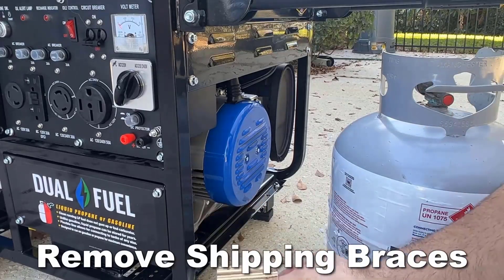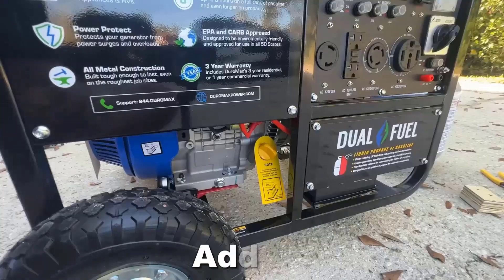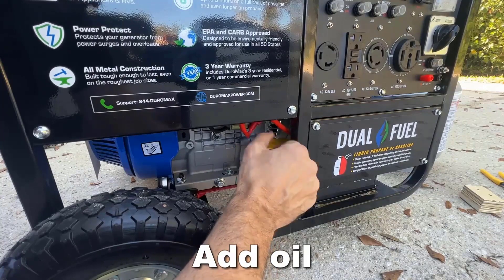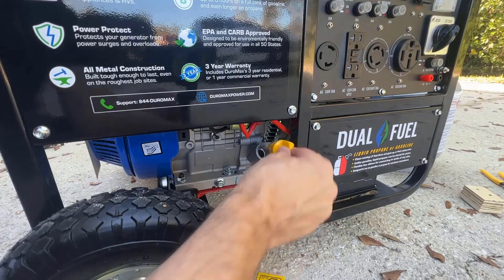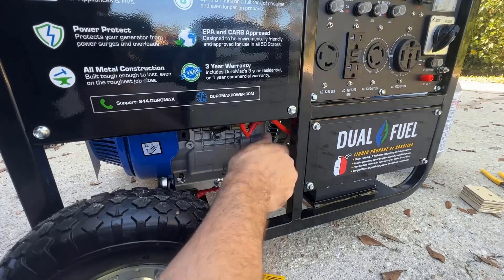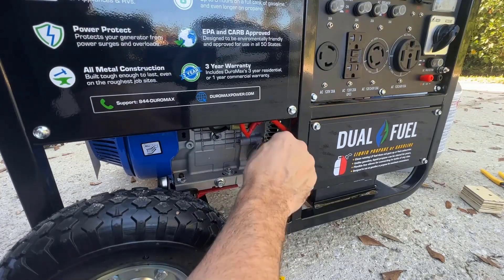The first thing you're going to do before you start it is remove any braces from shipping — that should be really easy. The next step is to add oil. We're going to use a 30-weight oil. It goes right in here; you can see it's bright yellow so you can't miss it. If you're in a colder environment, go ahead and use 10W30.